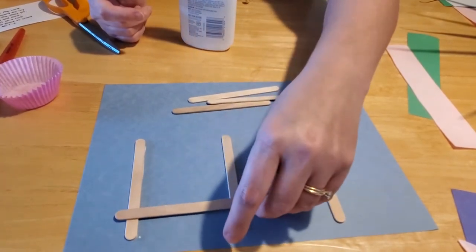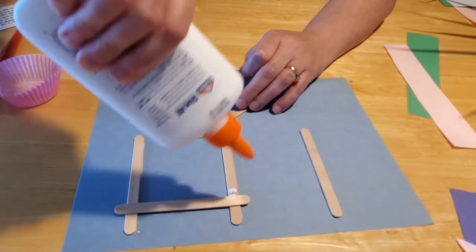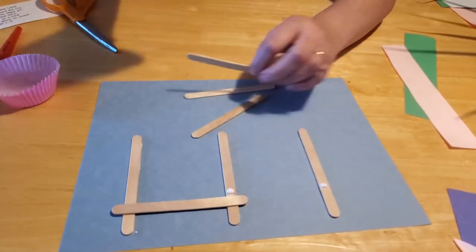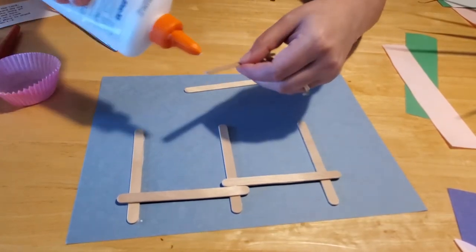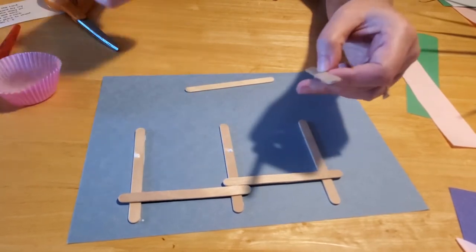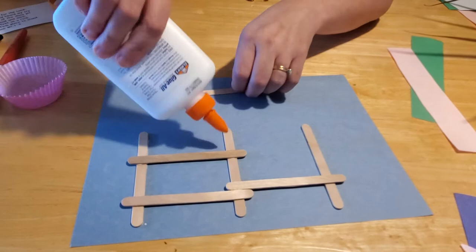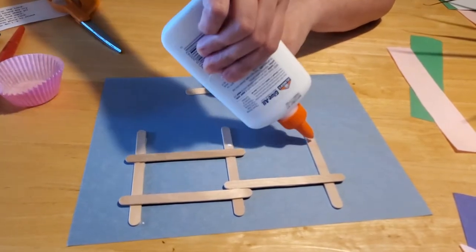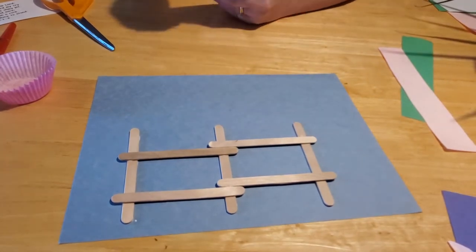You just want to put the cross sticks on the edges. Put a little glue dot here and a glue dot corresponding on the other post, and you can lay those down just like that. Then come up a little bit higher and put the glue there too. It'll be the easiest fence you've ever built. And there is your pig pen's fence.